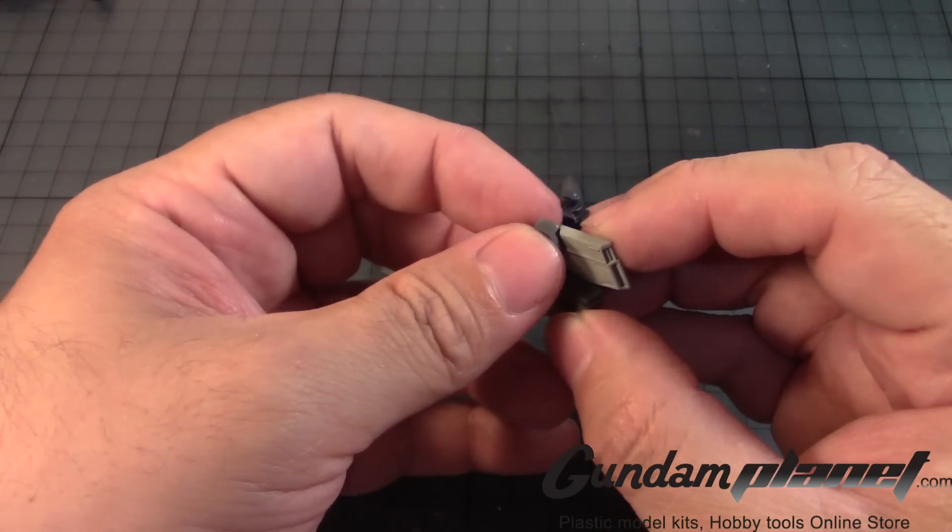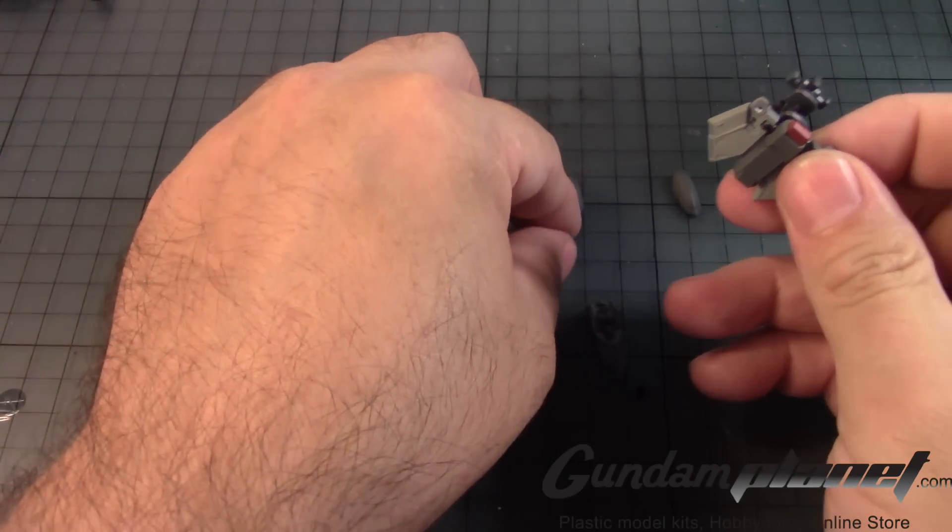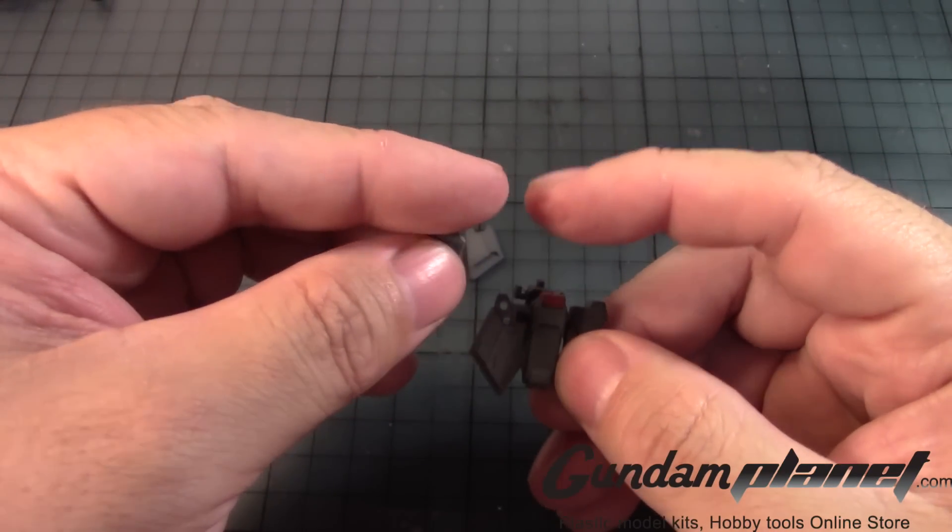Then we take this part here, put it in like so, and then repeat the same one here.